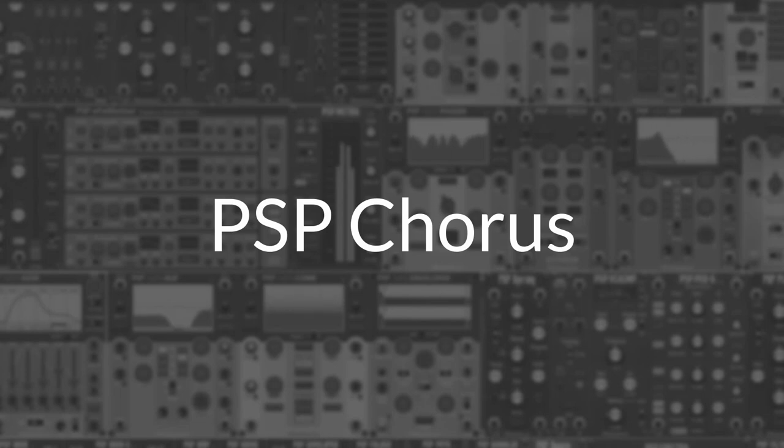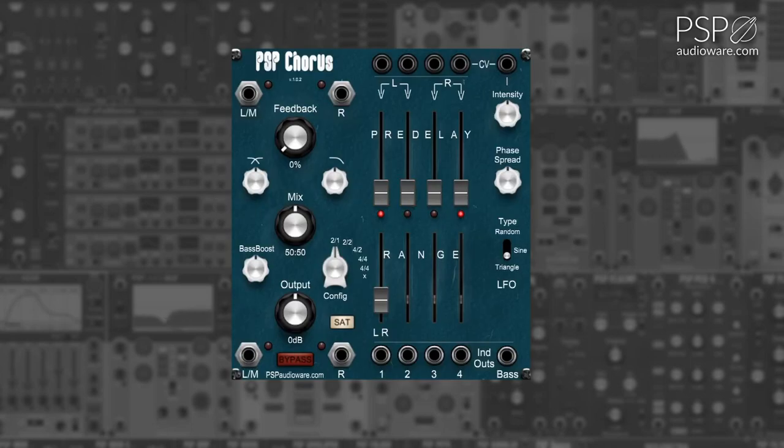The PSP Chorus module is a four-voice stereo chorus module for Voltage Modular. The Feedback knob allows you to adjust the amount of feedback in the chorus algorithm, with high values offering a variety of intense and experimental sounds.